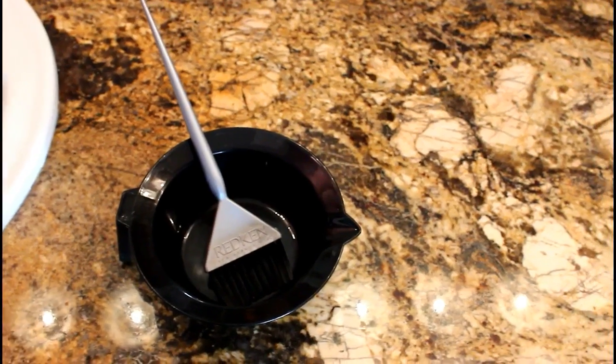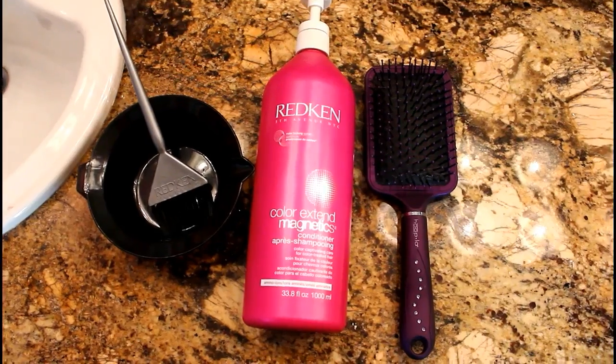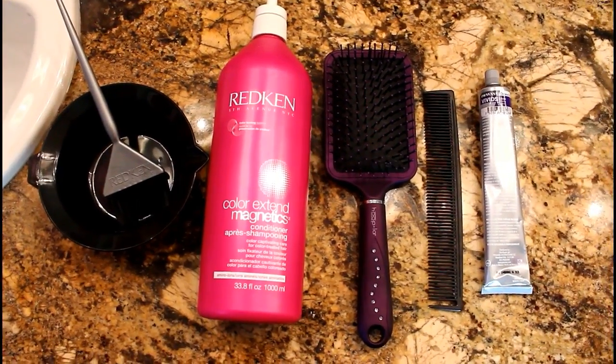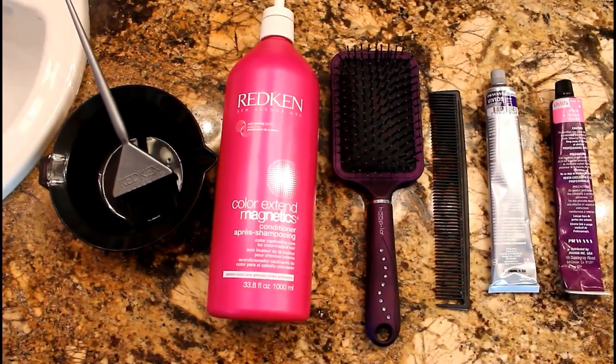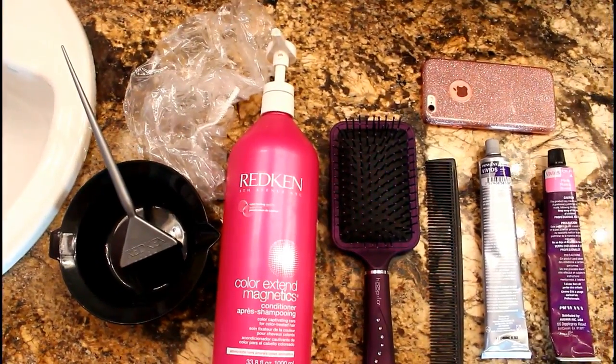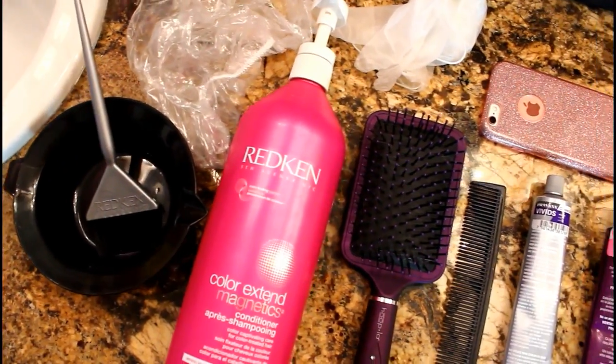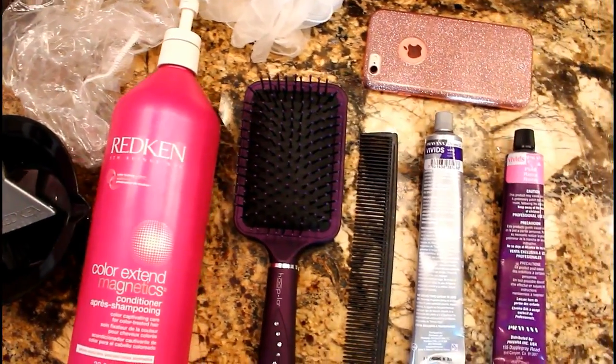You will need a bowl, a brush, any conditioner of your choice, a hairbrush, a hair comb, Vervana Vivids in violet and pink, your phone to play some music, a plastic hair cap, and some gloves. This is everything you're going to need to create your lavender ombre, so let's get started.